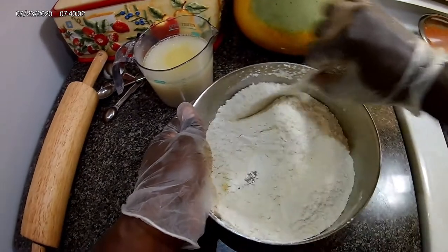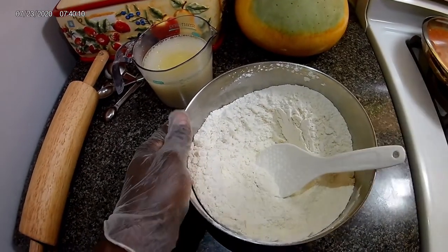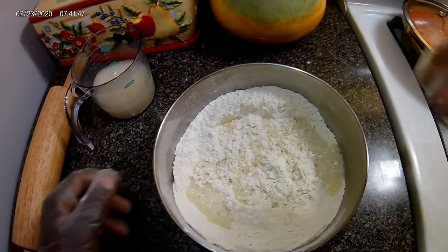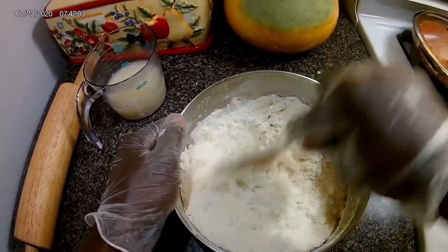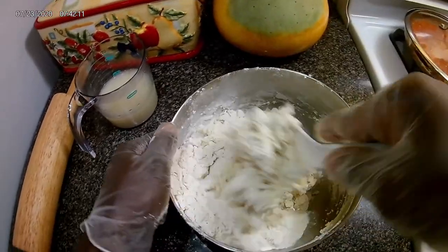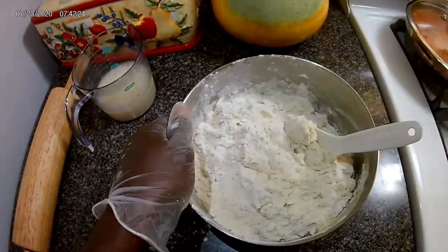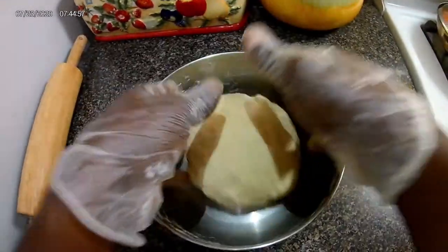So I'm just gonna mix that around before I add my yeast. Now I'm gonna add my yeast to the dough. I don't have a mixer guys — I need to invest in one. Normally when I'm making dough I use what I have. I'm gonna order a mixer. Okay, there you see I have my pizza dough.